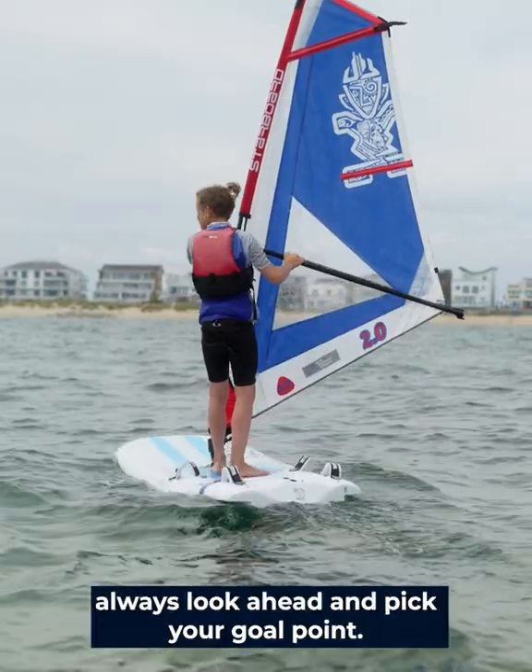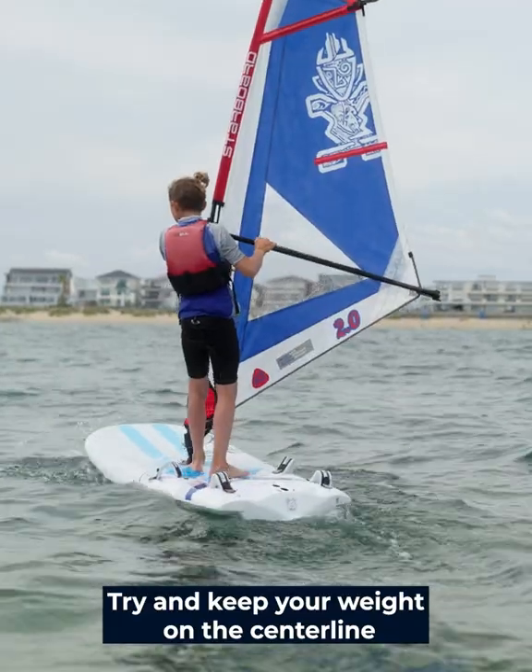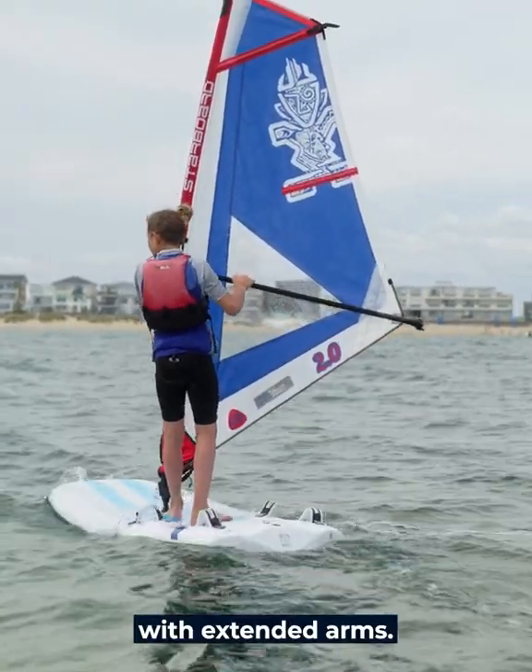When you're sailing along, always look ahead and pick your goal points. Try and keep your weight on the center line and try and keep your hips facing forward with extended arms.